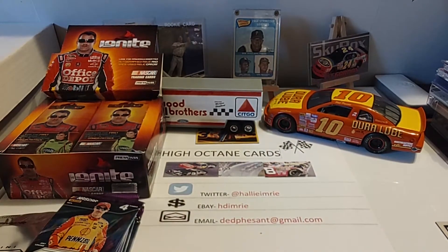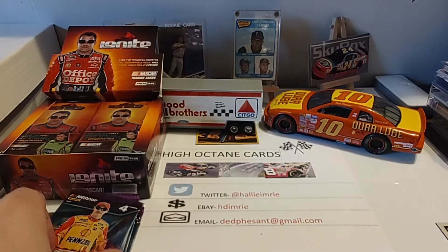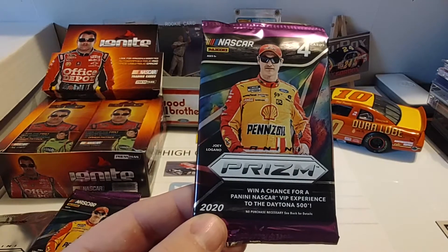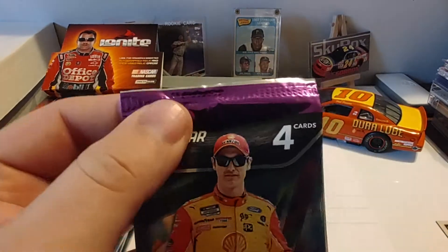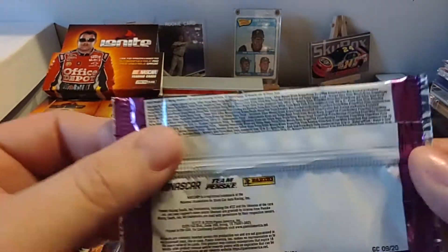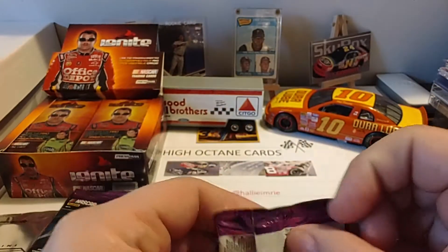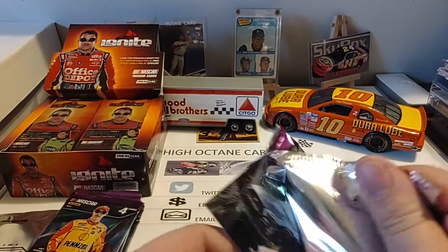I keep saying there's no thick packs, but there are no thick cards in this set that I'm aware of. Tim pointed that out on the other day's video — there are no relics in this, which is why I haven't seen any thick packs. And again, you see this very attractive purple foil wrapping — the camera does not do this justice. There's the same numbers on the back, same information that was on the side of the blaster. Let's go ahead and get ripping.